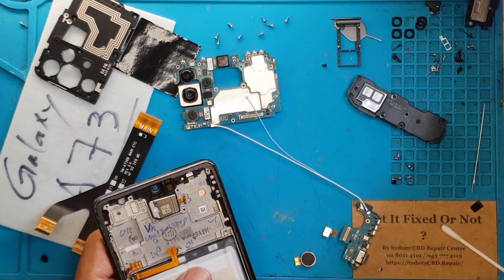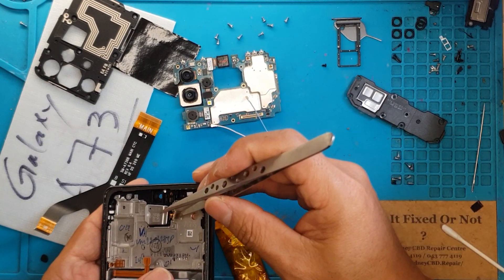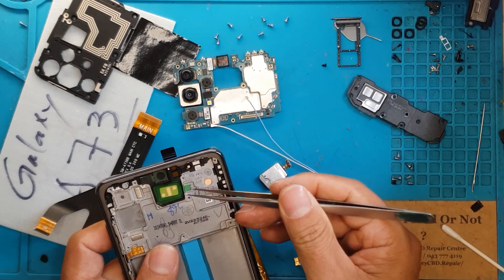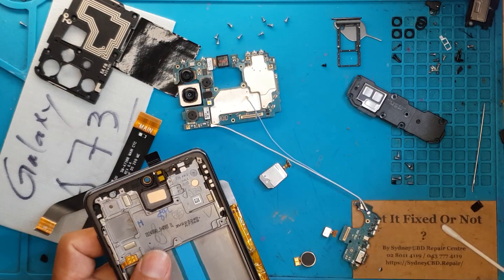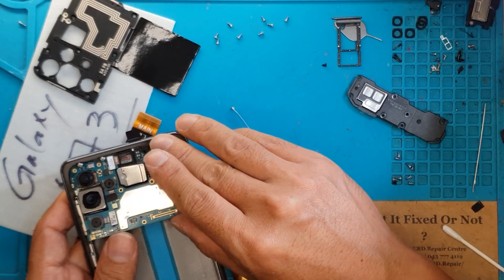We are also gonna remove the microphone, and also some smaller components. This is for our replacement display, so we are gonna remove the tape over the slots where the components go — that'll take a while.